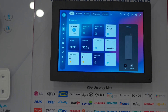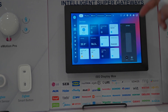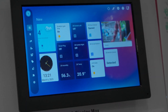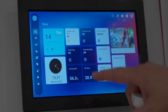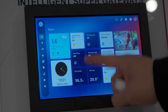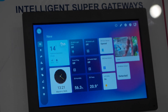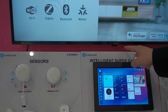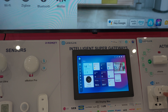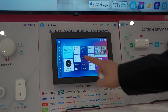All devices are integrated into this Super Gateway. Now let's dive into how the Super Gateway operates. This is the dashboard, where you can easily customize shortcuts. For instance, here's a light strip — turn it off, then back on. We also have a smart plug, a light switch, and a Tuya video doorbell.